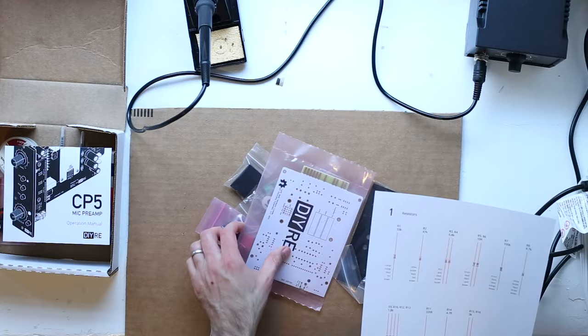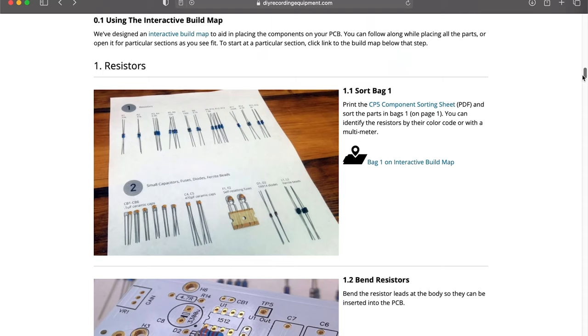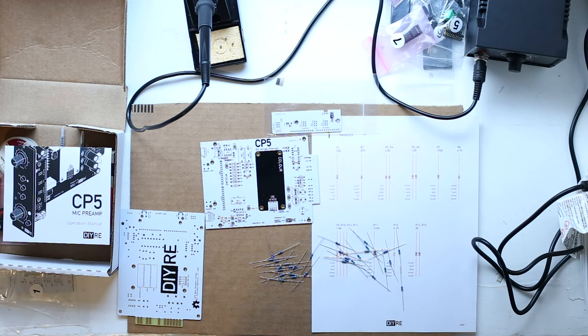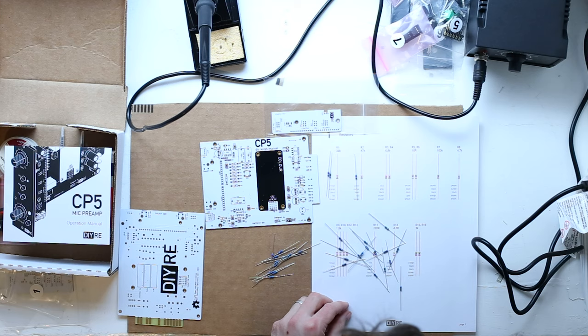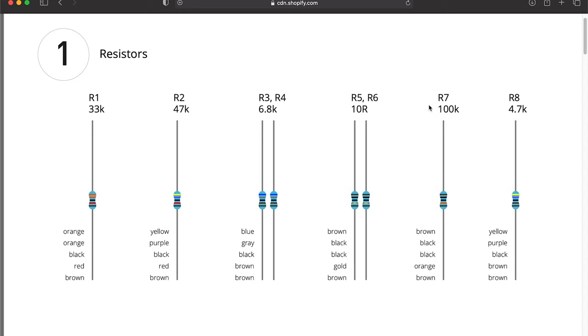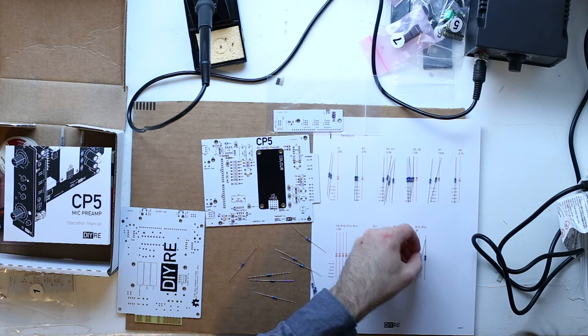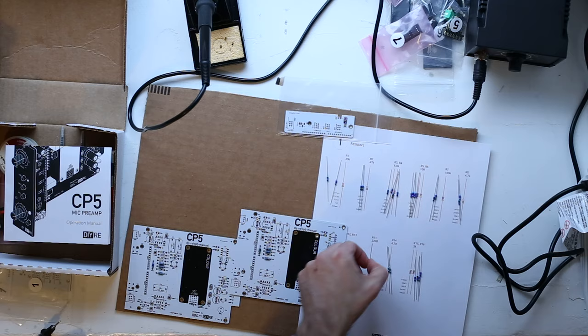Now on to the main preamps. One of the key parts of putting together these DIYRE kits is these part sorting sheets. Basically, they're PDFs that you print out — you dump all your components out onto the counter and match them up with the sheet so you know what everything is. Resistors are the hardest to identify; they all look pretty much identical except for tiny bands of color around their waists. The colors are already really hard to read, and to make things even more challenging, my printer is on the fritz and printing everything with only red ink. Once all the parts are on the sheet, I bend the leads on each one, thread them through the holes in the circuit board, and solder them.